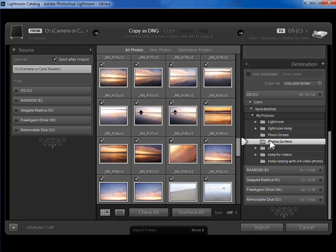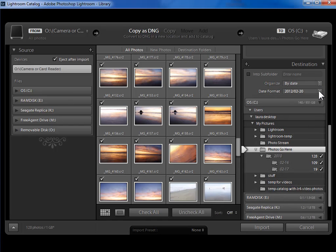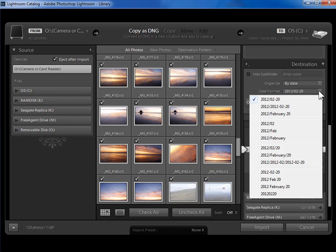Then I'm going to tell Lightroom to organize the photos by date within that selected folder. I'll come up to the top of the destination panel and choose 'Organize by Date.' Each option in this drop-down represents a different folder structure or naming convention, using today's date as an example. A slash means subfolder, so one choice means a date folder within a year folder. The other options either format the date differently or add a day folder within a month folder within a year — more subfolder levels than I need.